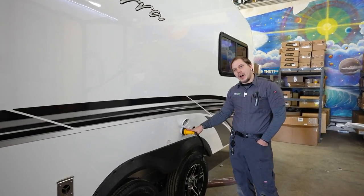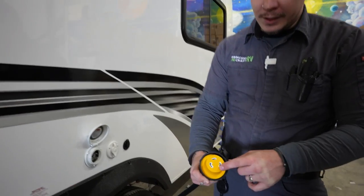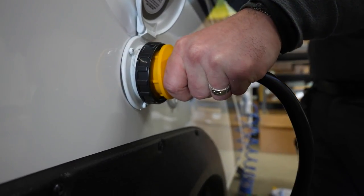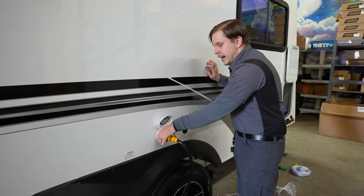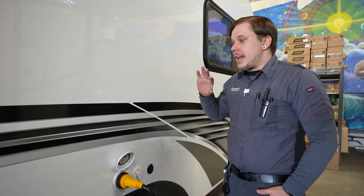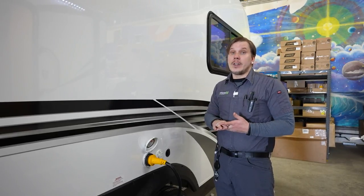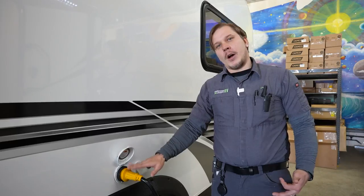The 30-amp 110-volt power supply cord comes with the unit — generally 25 to 30 feet. Line up the two slanted receptacles and one L-shaped prong, plug straight in, give it an eighth-inch turn to the right to lock it, then screw down the secondary collar for a secure connection. We strongly recommend adding a 30-amp surge protector to protect all the electronics from surges, substandard wiring, and dirty power.